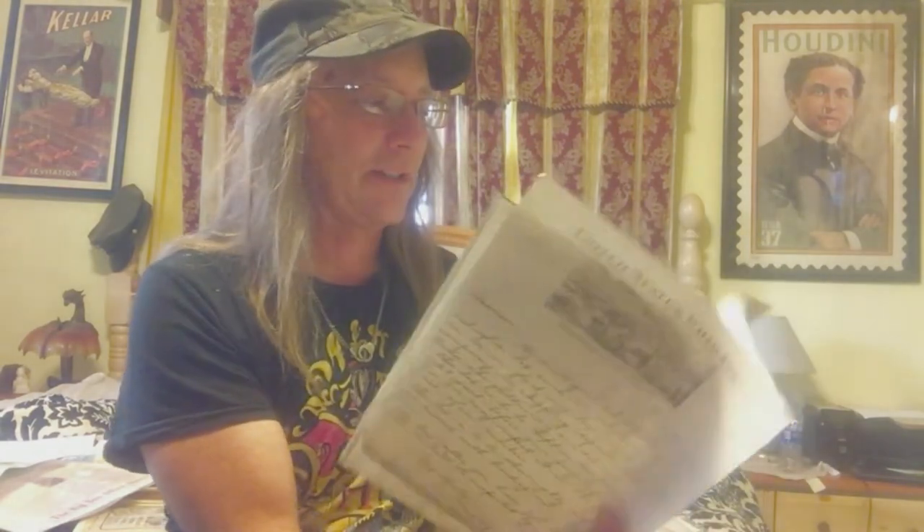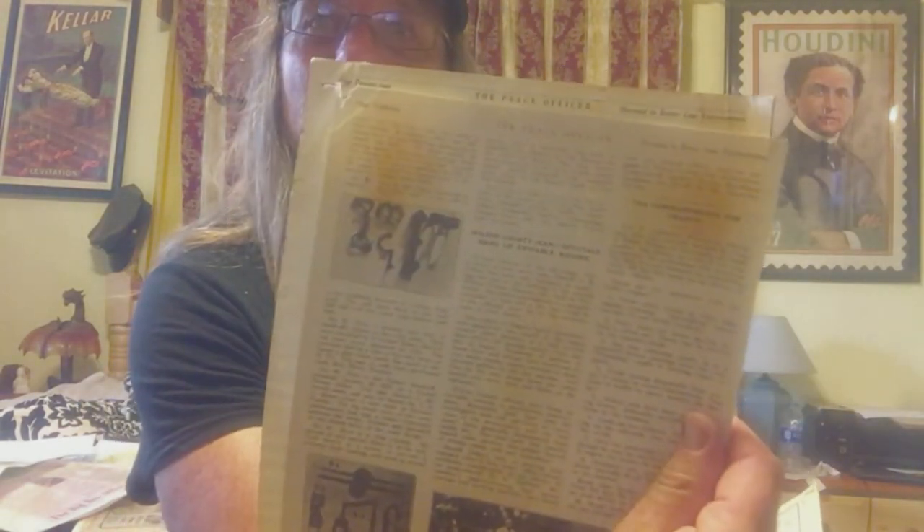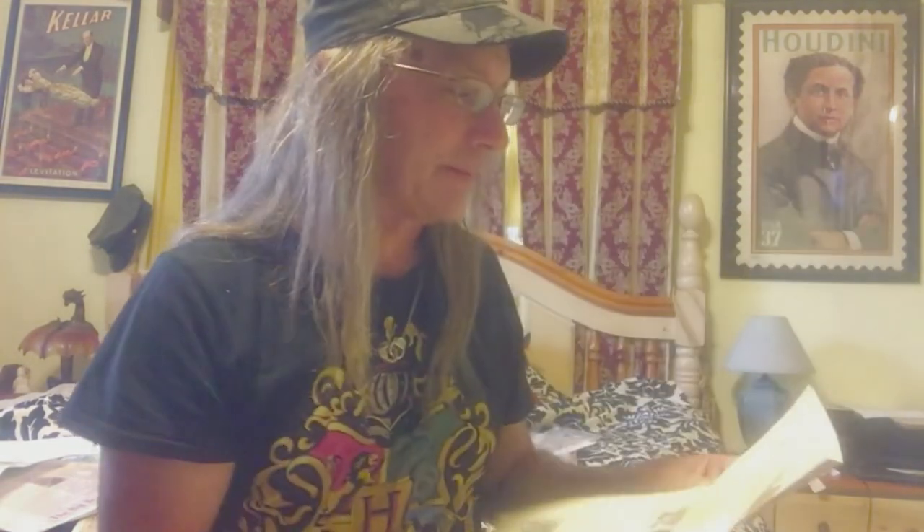Photocopies of letters to Hardeen — wow! Articles about manacles. These are photocopies, but the originals are worth a few hundred dollars at least. And it looks like he actually included the originals too — awesome.